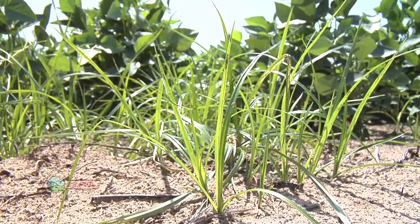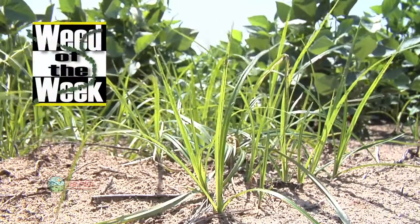Another thing that will make you more money is if you can control our Weed of the Week — we'll tell you how to do it on your farm coming up next.